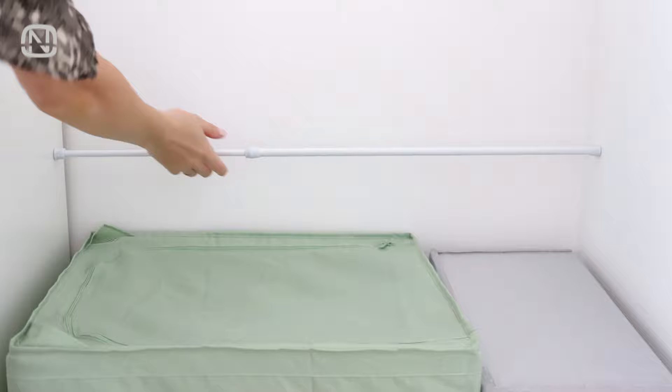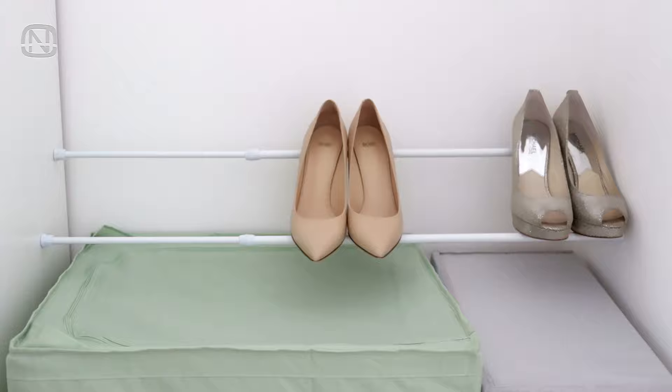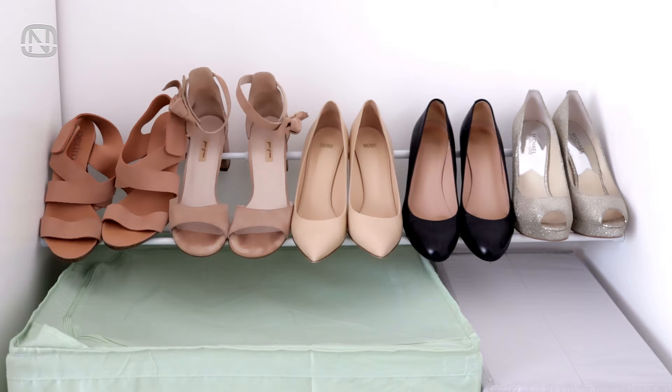The same works for keeping grown-up's shoes on a closet shelf, just by mounting the tension rod at the back wall. Easy, affordable, and convenient.